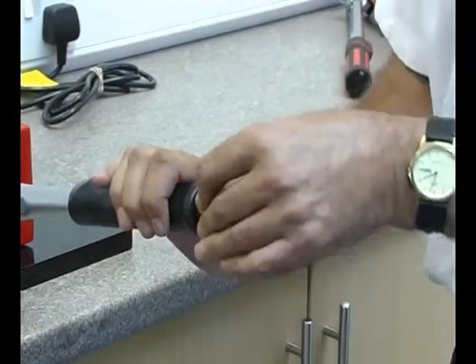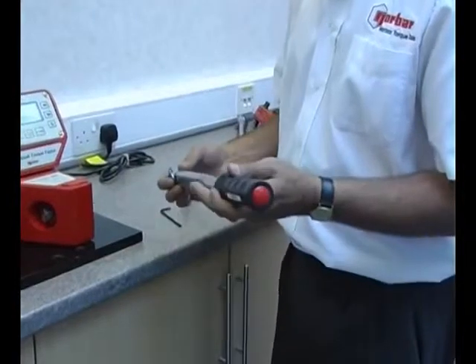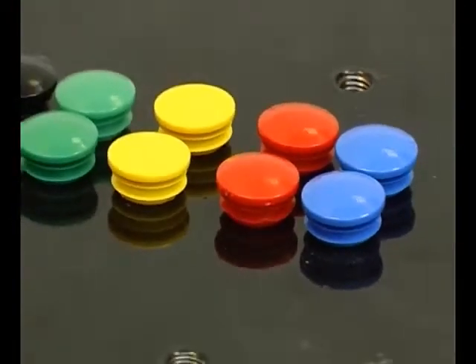The P-type wrench can be reset to a different torque value at any time. P-types are supplied with a set of coloured caps which can be used as a visual means of identifying the set torques or calibration periods.